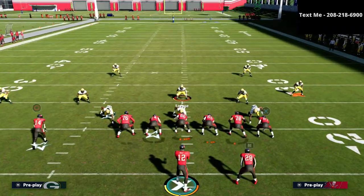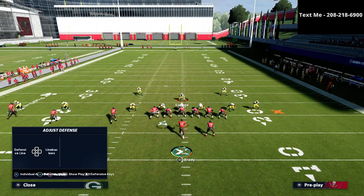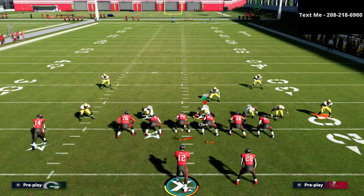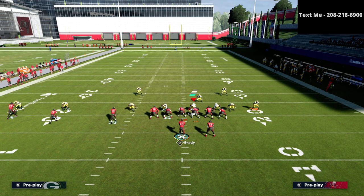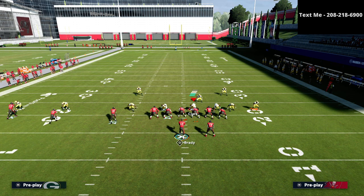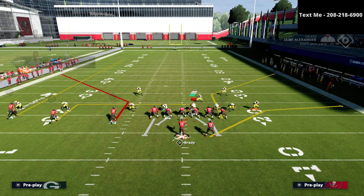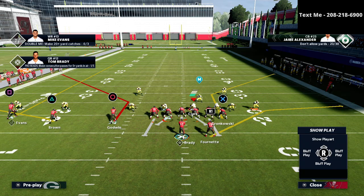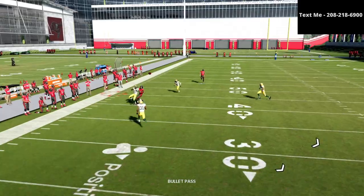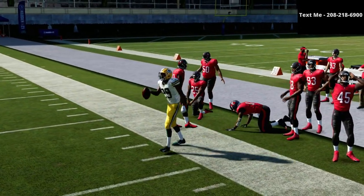We're going to create a Mabel coverage on the defensive side to show the seven-on-seven basic coverage scheme. I've got my flat set to 30 and my curl flat set to 10. If I try to run this like a traditional flood concept, you're going to see that the circle receiver is not going to get open — there's really no window to throw that route.